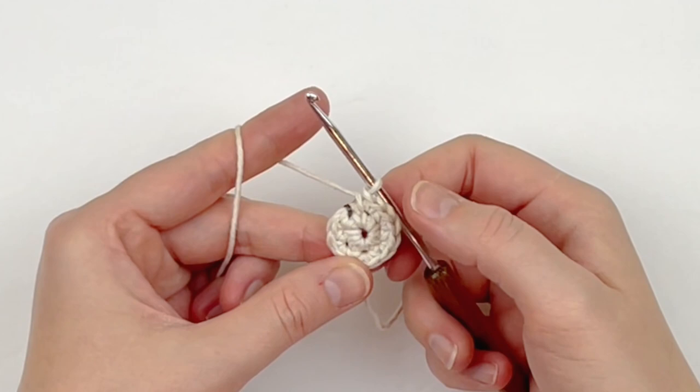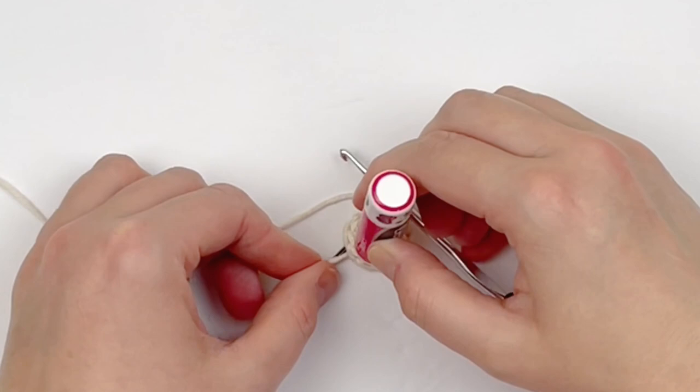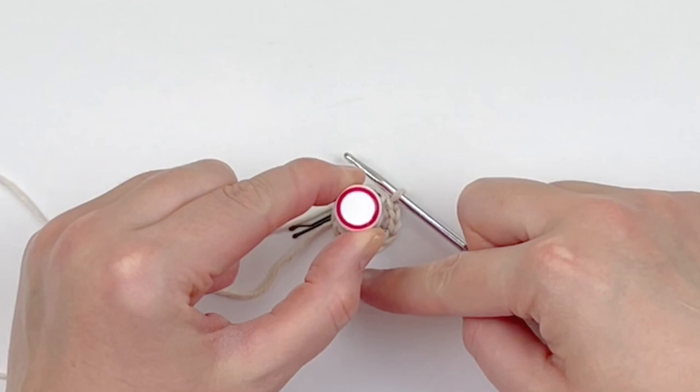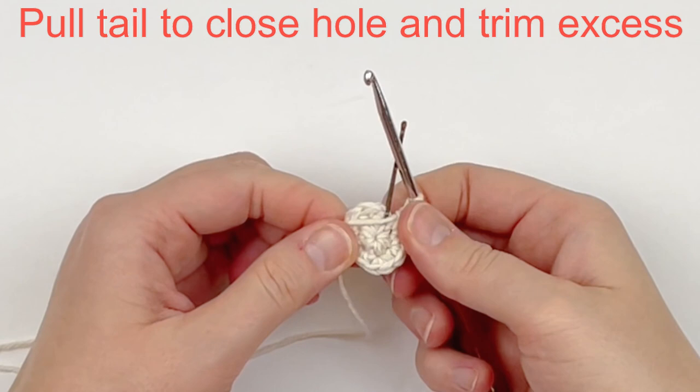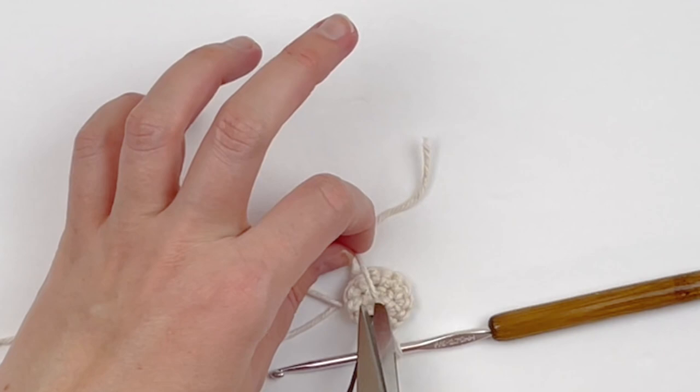Once you have 12 single crochet you should be at the stitch marker. I'm just going to check my base here against the size of my chapstick — you want the base to be slightly larger than your chapstick. As you can see it is, so I'm going to stop increasing here, grab this tail and pull it to shut that hole, and then cut off the excess.